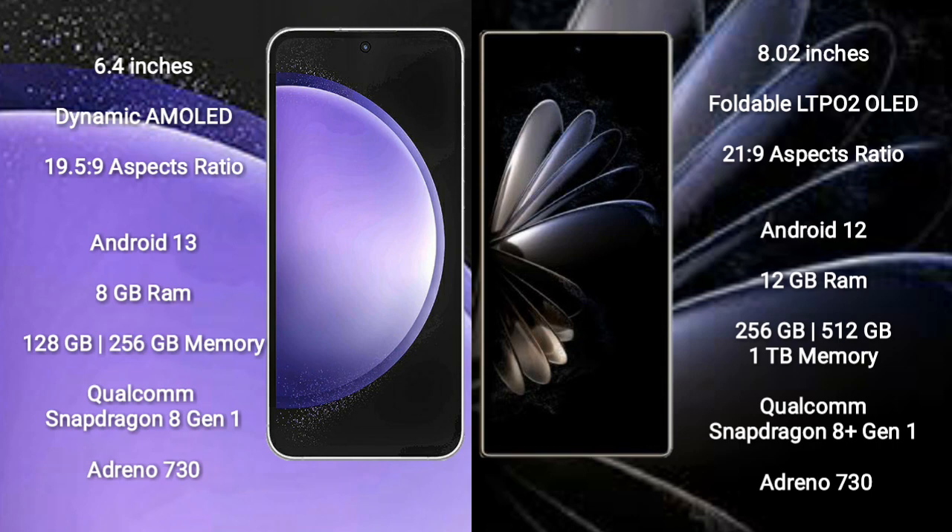Samsung Galaxy S23 FE comes with 8GB RAM and 128GB or 256GB internal storage, powered by a Qualcomm Snapdragon 8 Gen processor with an Adreno 730 GPU.